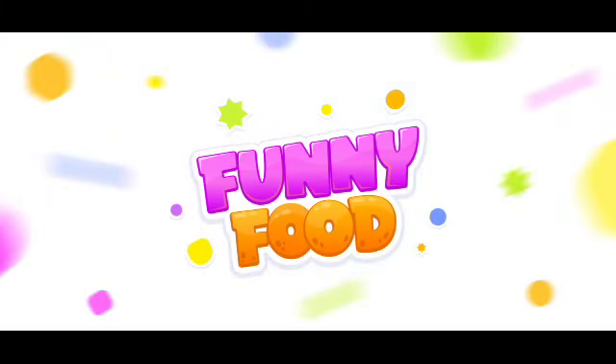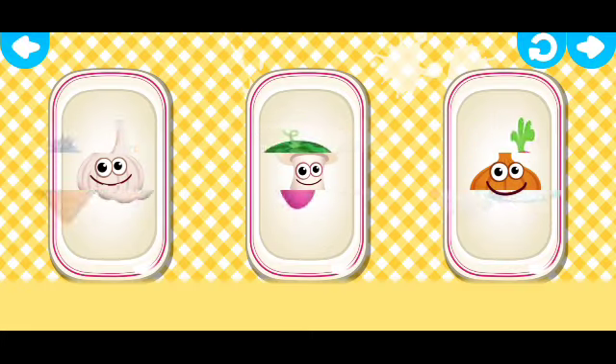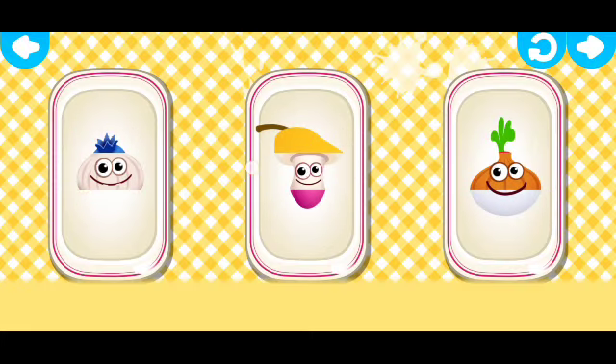Puzzles. The bunnies want to play with you. So can you guess who's hiding in the picture? Scroll the picture to the right and to the left to select the right parts.